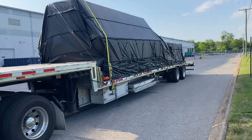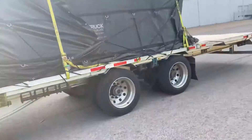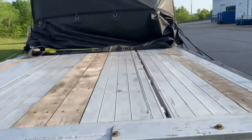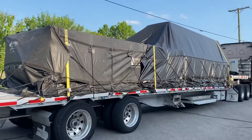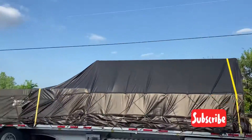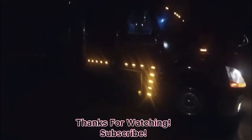Alright guys, here's the finished product — that's how I did my load. Make sure to keep yourself hydrated, because it was 86 degrees outside when I started and I feel terrible. I drank some liquids but I need to drink a lot more. That's how you tarp it — nothing is showing, it's the way I want it to be, and I don't think it's going to move. Hopefully no holes even though some of my tarps already have holes. I'm Eddie V — thanks for watching.